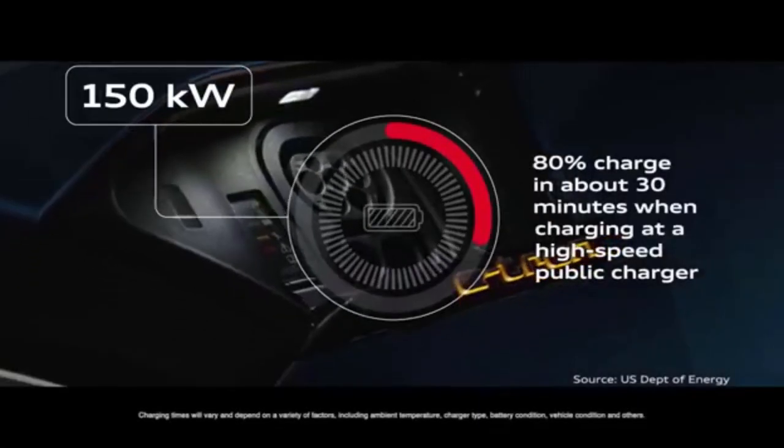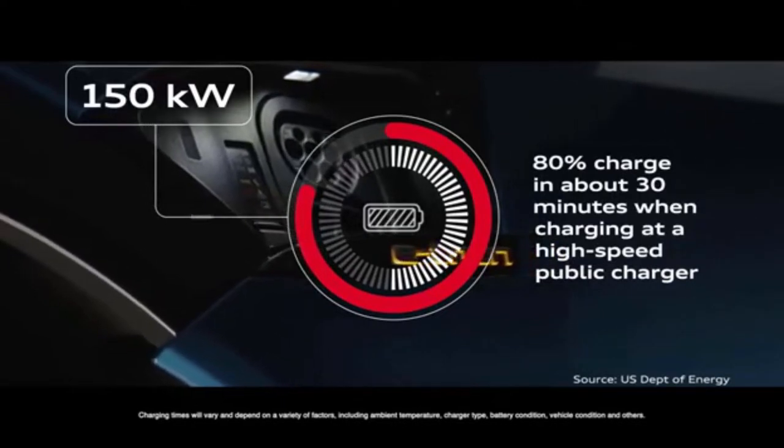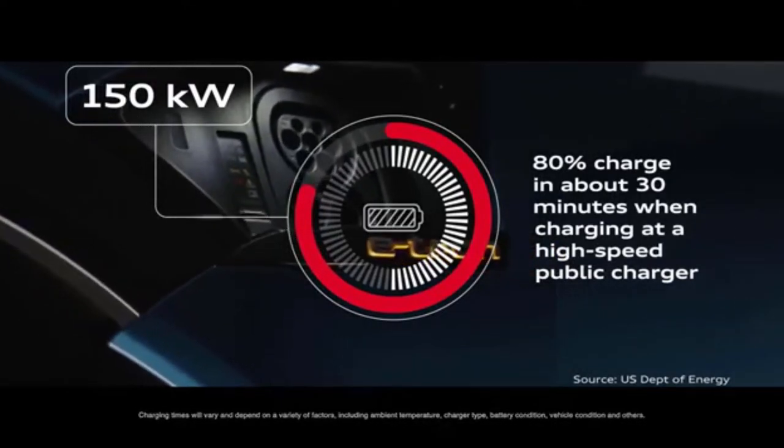Something worth noting: you can charge this car to 80% of the battery in half an hour. Then approximately 15 more minutes for the remaining 20%. That's one of the fastest chargers available — 150 kilowatt charging.